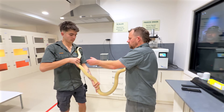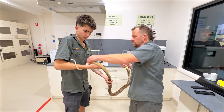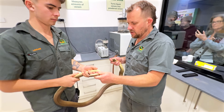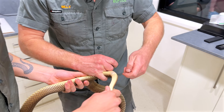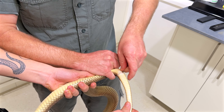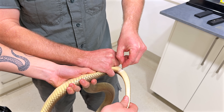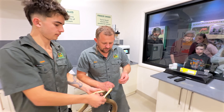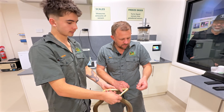Here's a bigger probe. Hold that upside down like that, keep your thumb there, and I'm going to put my hand here. That's only going in — not even two full scales. That is a definite female. If that was a boy it would have gone all the way up probably at least four or five scales. Quite short — so we'll do the next one.